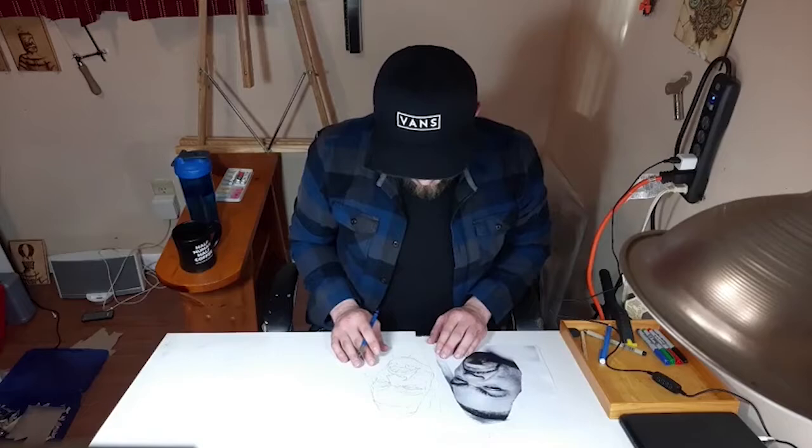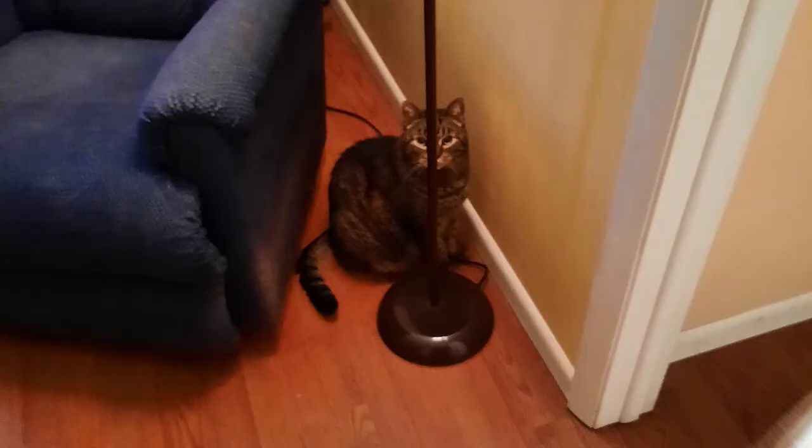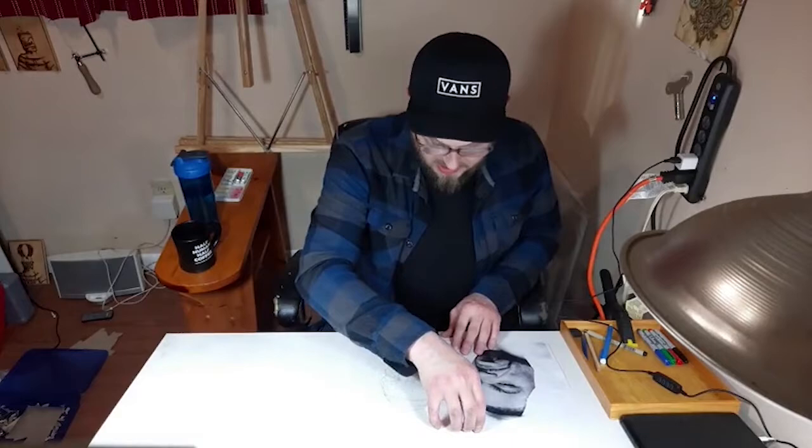And we made it through another graphite draw. Getting down to the end here — give you one last look at this.